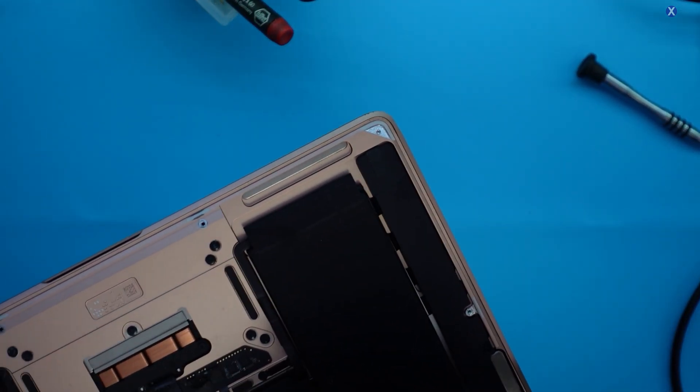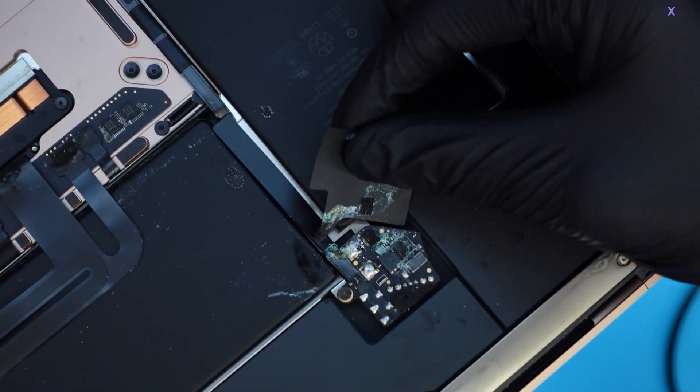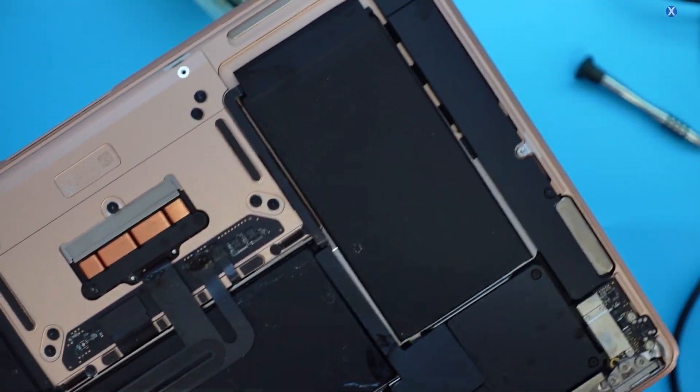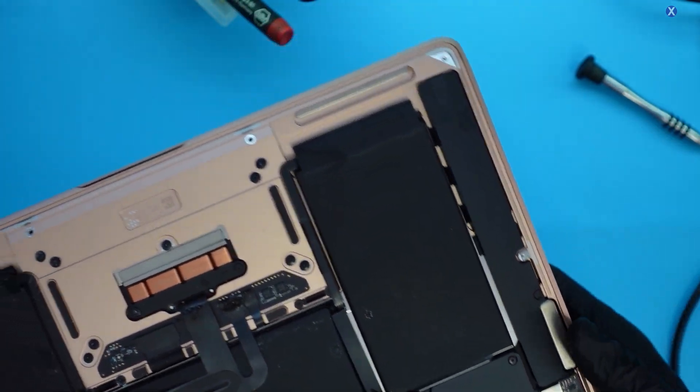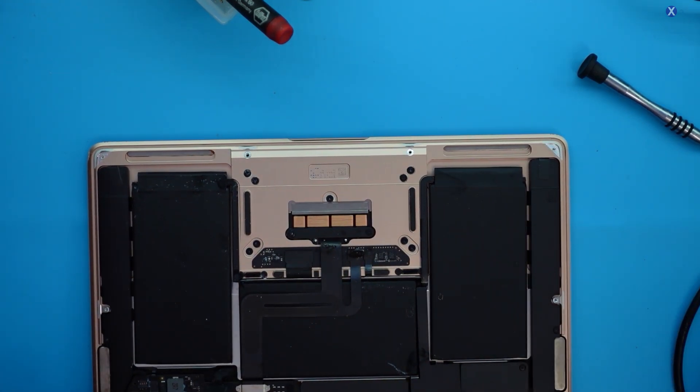One more thing — this is your battery connection and that's also been damaged, so that's corroded. This area's corroded — everything got hit. This must have been pretty bad liquid damage. We'll go under the microscope and take a look a little bit further to see what's going on.